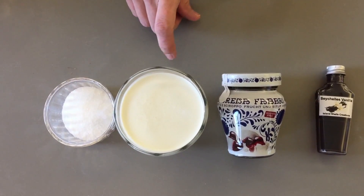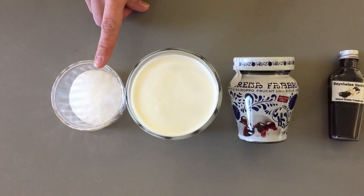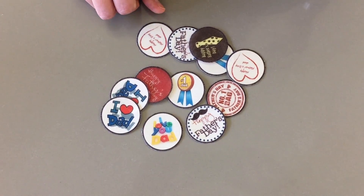For your frosting you'll need 350 ml of cream and 50 grams of sugar. And I'm using these little cupcake toppers made of rice paper for Father's Day to decorate.